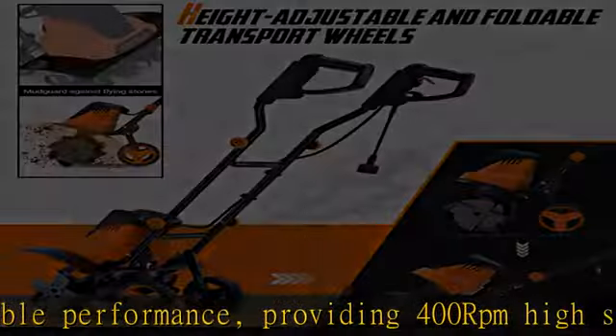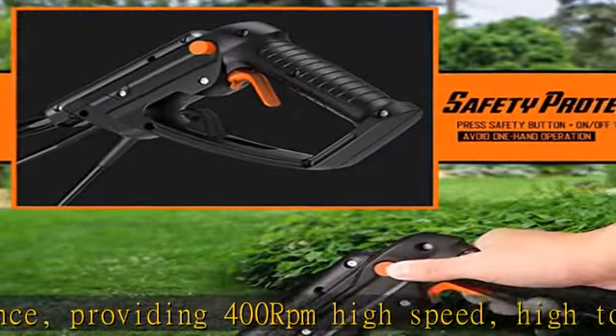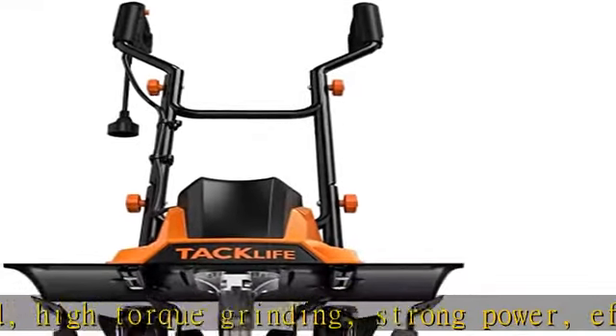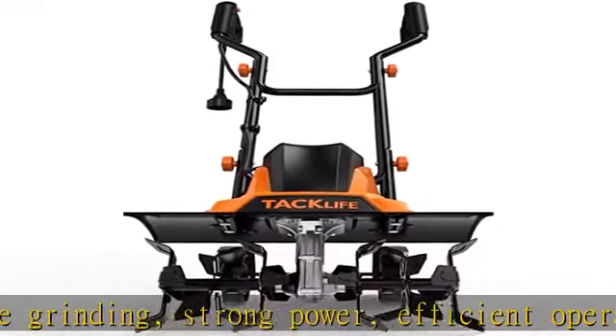Can be used in vegetable gardens, orchard gardens, greenhouse, etc. Cultivation size: 16. Cultivation width: 8. Maximum cultivation depth: 6.